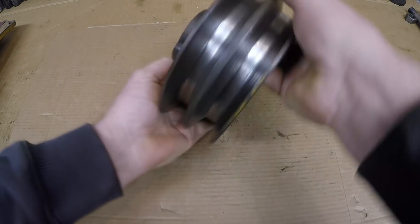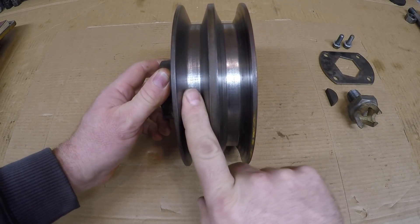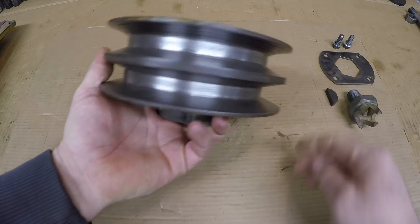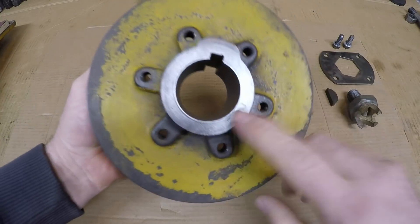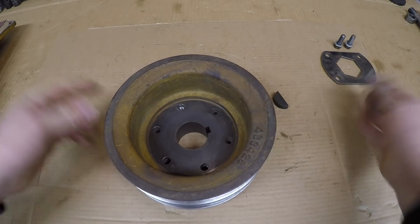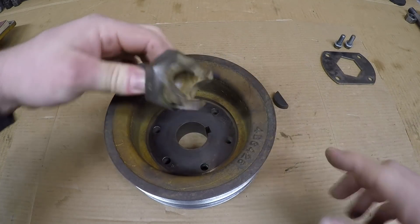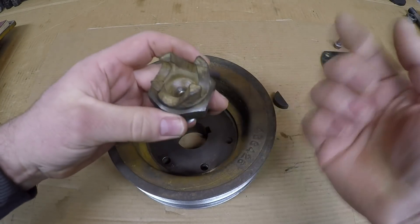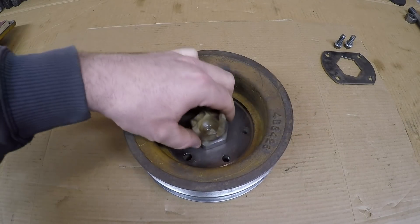Quick rundown here — crank pulley, pretty much standard double v-belt style. One of the v's is for the water pump belt, the other would be for the optional generator. 1113 does not have a generator, but I like cleaning those up anyway — if you put a new belt on a rusty surface it's going to accelerate the wear factor exponentially. Tapered fit on the crankshaft, keyed on and retained by this claw bolt. The claws are for inserting a tool through the front of the radiator and barring the engine over — not for starting, but just for manually turning it over doing checks, adjustments, things like that.